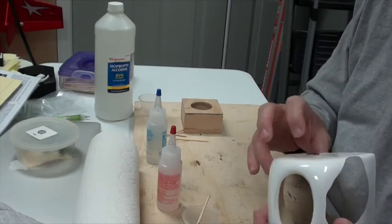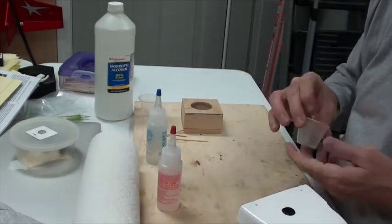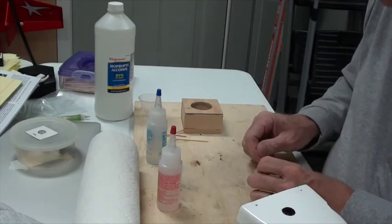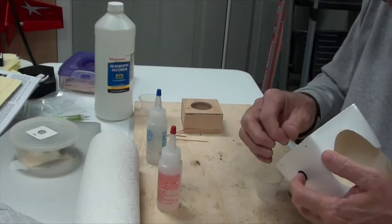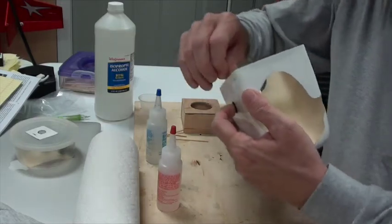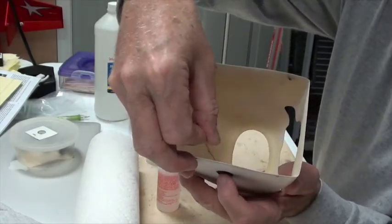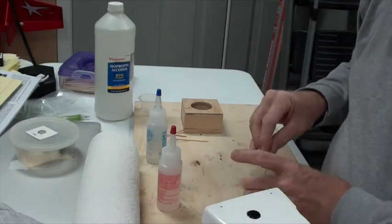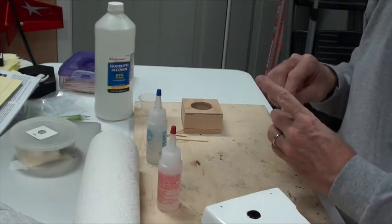Some epoxy comes out. I'm going to grab a bit more to smush a little inside. It doesn't have to be all the way around inside — just enough to make sure it doesn't come out. I'm just applying a little epoxy right there and using it all up.